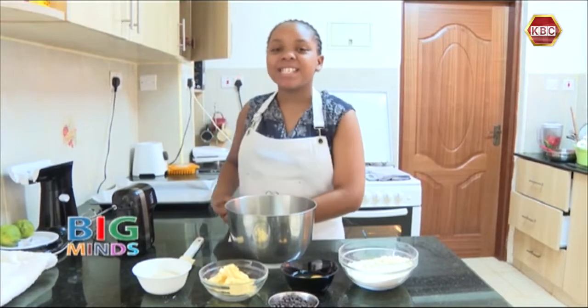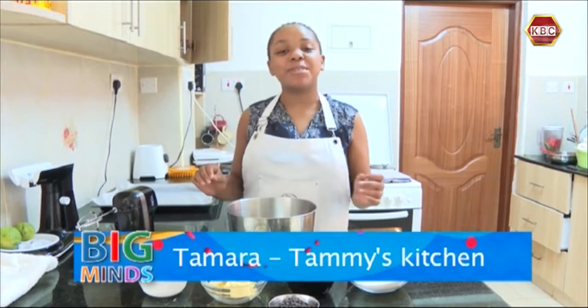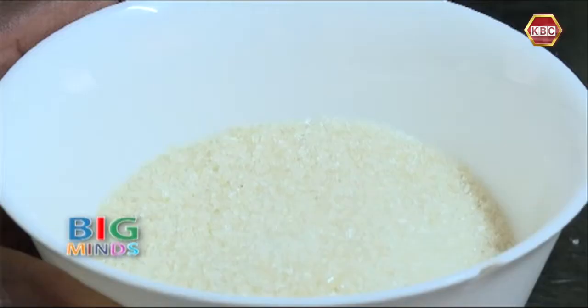Hey guys, welcome back to Tami's Kitchen. Today I'm going to show you guys how to make the yummiest chocolate chip cookies at home. So let's start. First on my ingredient list, here I have 150 grams of sugar.